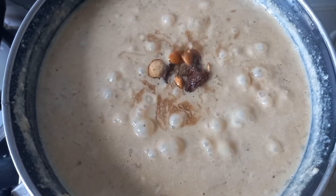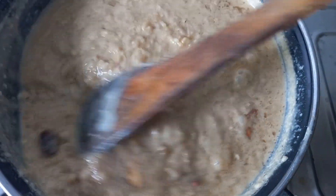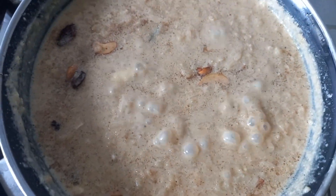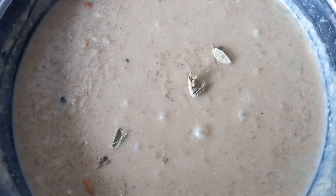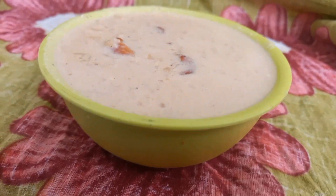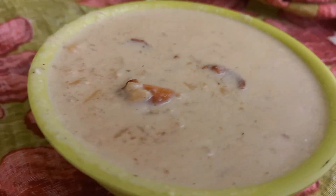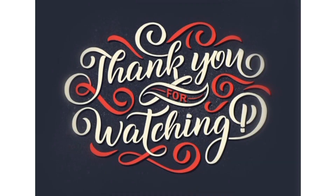Mix it with rice. Mix the rice. We will cut it all. We have a good idea. Try it. Please like this video, like or comment, subscribe. Bye.